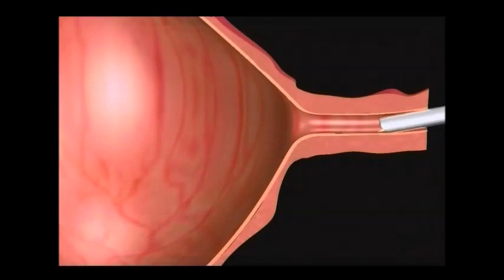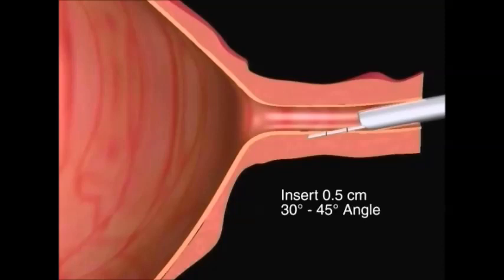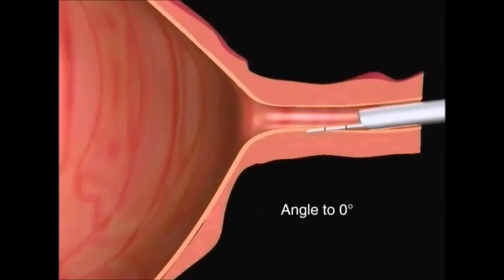First, while keeping the needle bevel facing the urethral lumen, insert the needle to the first circumferential mark, or approximately one-half centimeter, into the mucosal lining at a 30 to 45 degree angle. Second, while maintaining this depth, reduce the needle angle to zero degrees.